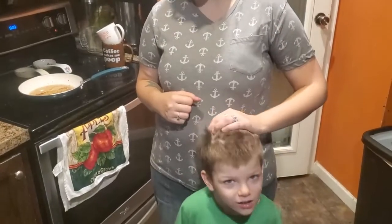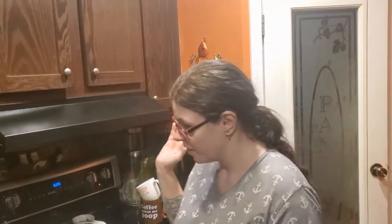Hey guys, welcome back to the channel! If you're new here, my name is Bridget and behind the camera is the beard. I'm sorry about this video — you're getting the latter half of it because I tried to make it earlier and it didn't quite work out. There's a lot of mom life happening, but I'm making potato soup today because it was requested by a friend.